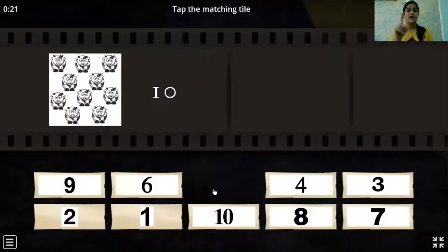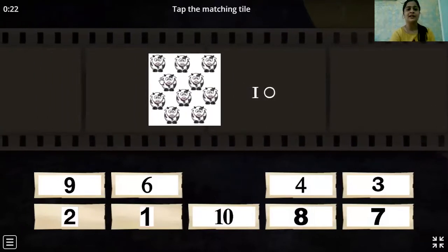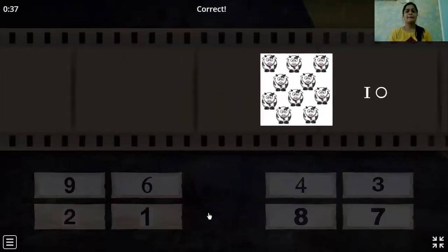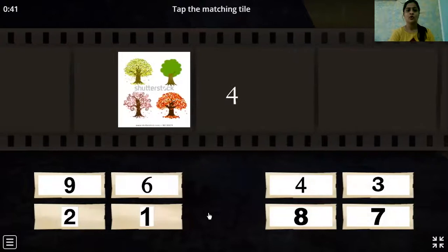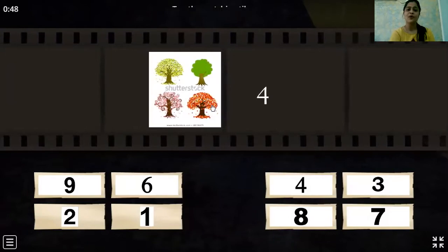You have to use your point finger to count. Oh, biggies are there — one coin. Come on, let's count: 1, 2, 3, 4, 5, 6, 7, 8, 9, 10. Yes! Now, oh, these are trees: one, two, three, four. There are four. Here is four.